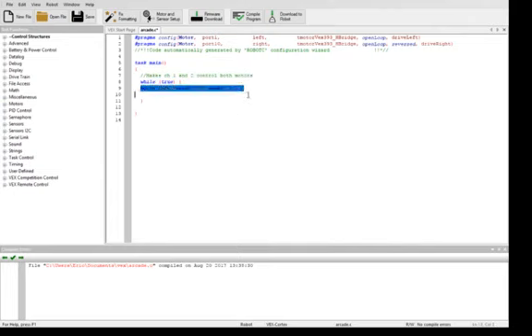What we're going to do is say the left motor is going to respond to channel 2 in the positive direction, and channel 1 also in the positive direction. The right motor is going to respond positively to the channel 2 direction and negatively to the channel 1 direction.